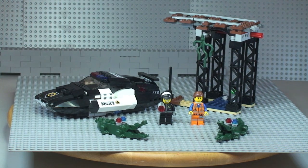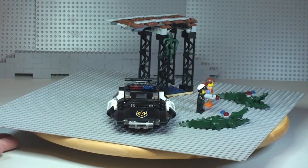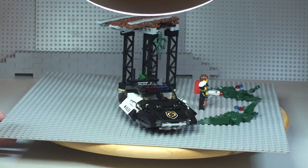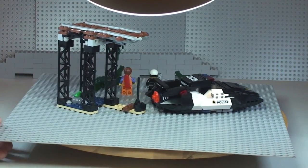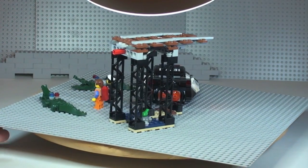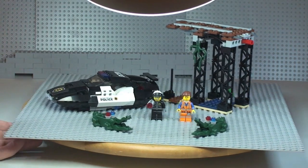First, we're going to do a 360 tour of the complete set. You can see the front shot of the Bad Cop's vehicle as we spin around, and back round to where we started.